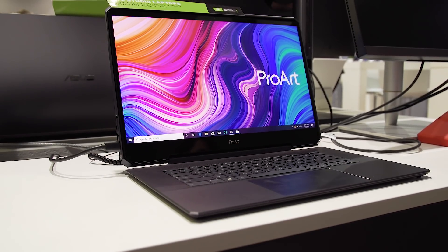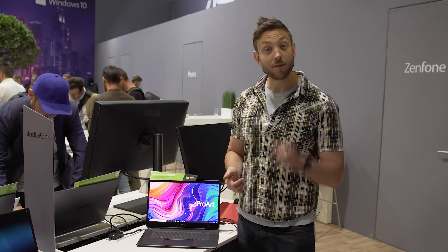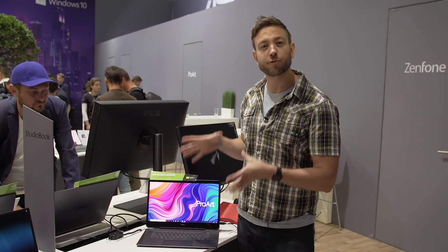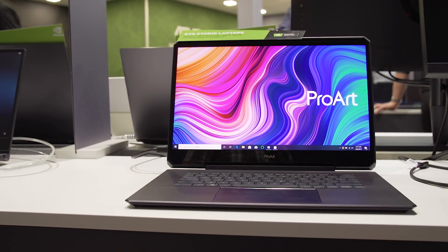How much GPU power do you need in a laptop? Well, the answer is all of it. Let me introduce you to the Asus ProArt StudioBook 1.